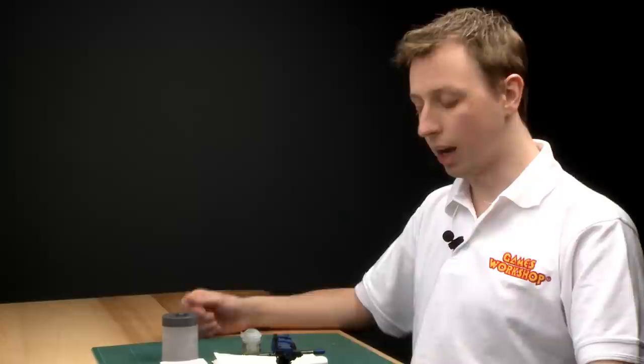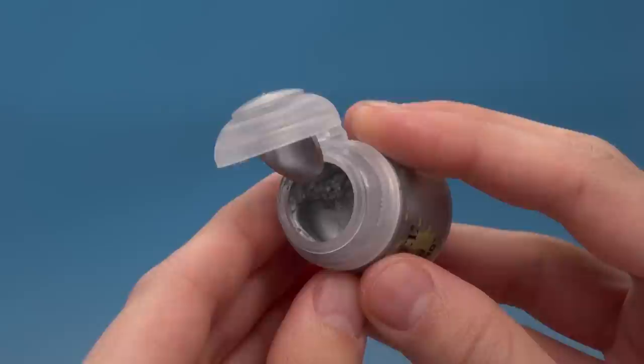I've got a Space Marine Dreadnought here that I've already applied the base paint and shades to, and I'm going to use the dry paint to add a few highlights to the metallic parts. The color I've picked is Necron Compound, and when you open these paints up you'll immediately notice they're very different from your regular paint.